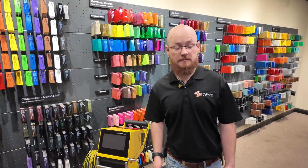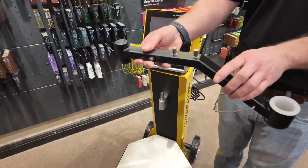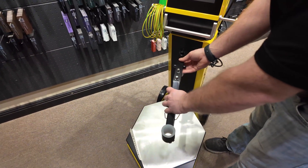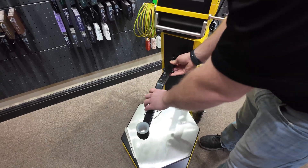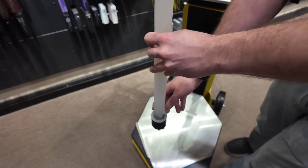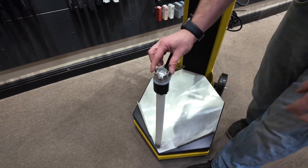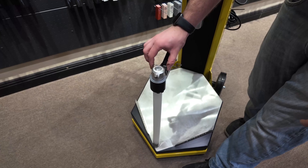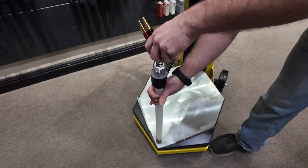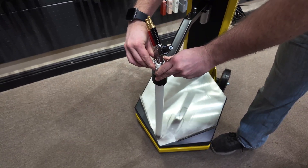First we're going to set up the pickup tube. It comes with a swing arm, and all you have to do is set the smaller end into the socket here. Next, take the pickup tube itself and slide it through the hole. This little bracket holds your pump in place, so pull it out, seat your pump in, and to lock the pump, push it inward like so.